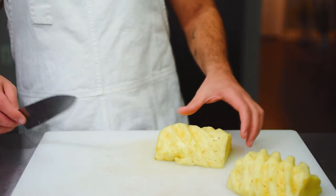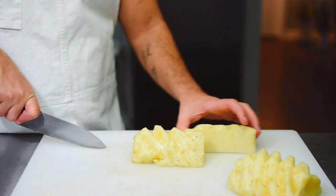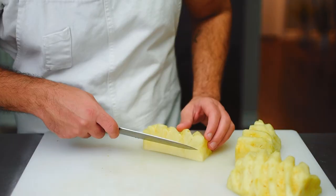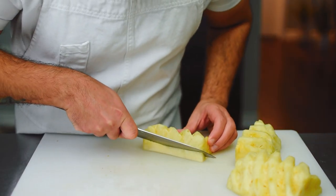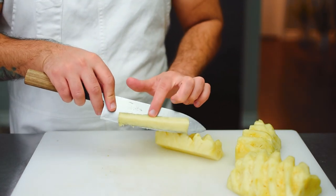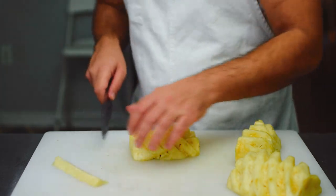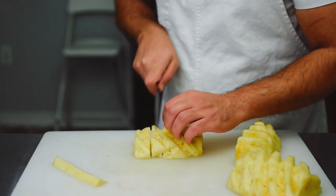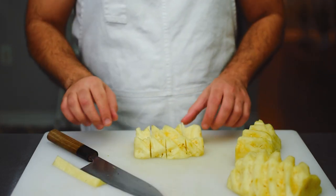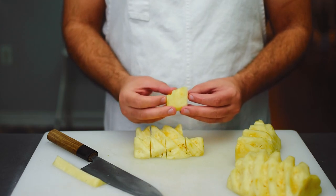We're going to slice our halves into quarters, and once our pineapple is in quarters we can angle our knife and remove the core. The core can be quite woody so you don't want to eat it raw. Next, I'm going to slice these quarters in half — you could put a skewer into them and put them on the barbecue for some really beautiful looking grilled pineapple.